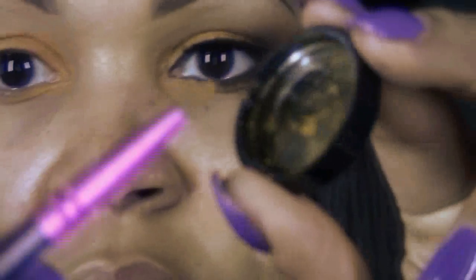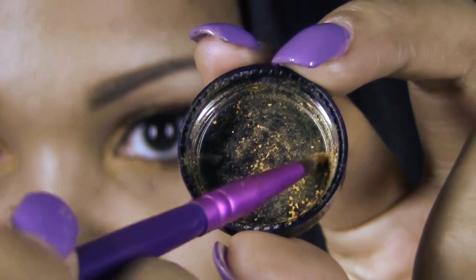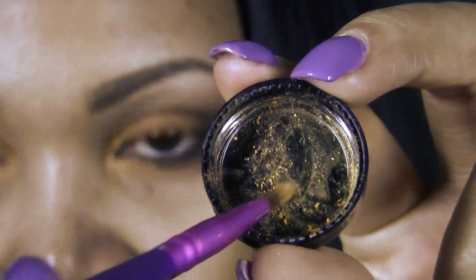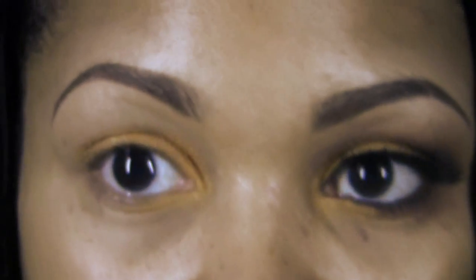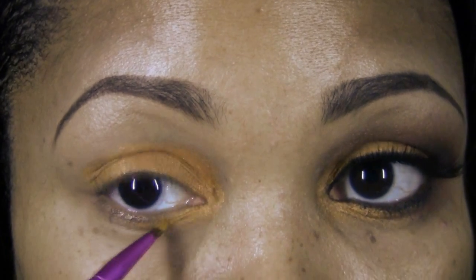Don't forget to apply the Orange Marmalade to the inner corners of the eye as well. Switching to an eyeliner brush, I'm going to grab a little more of the Orange Marmalade and apply it directly over the Fierce and Tangy base.